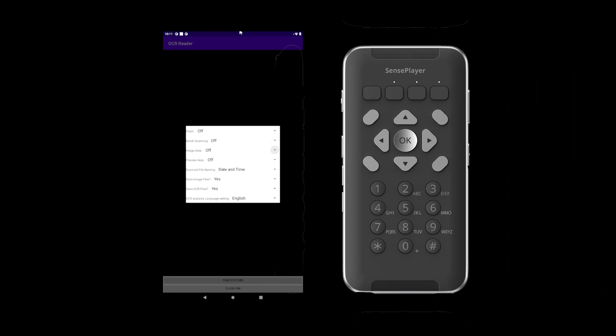The next option in this menu is image area. This is best used when text color does not contrast with the background, or when scanning items such as brochures where text is mixed with photos and does not contain standard lines or columns. When scanning solid text, such as reading a book, you will likely receive better results when this is set to off.